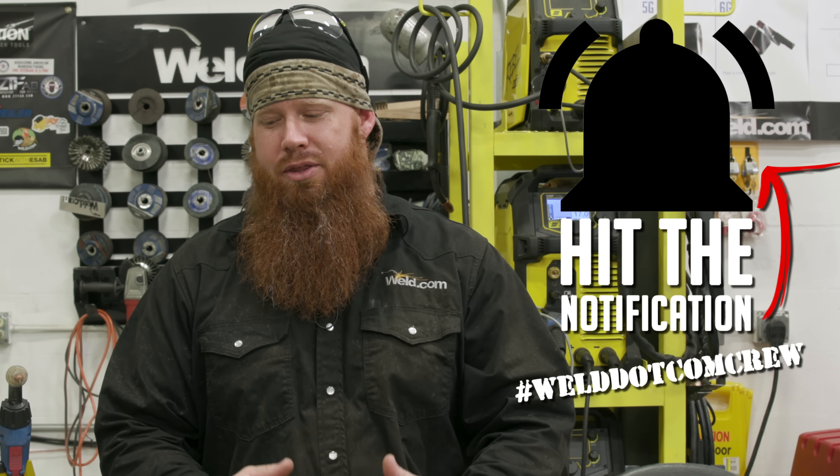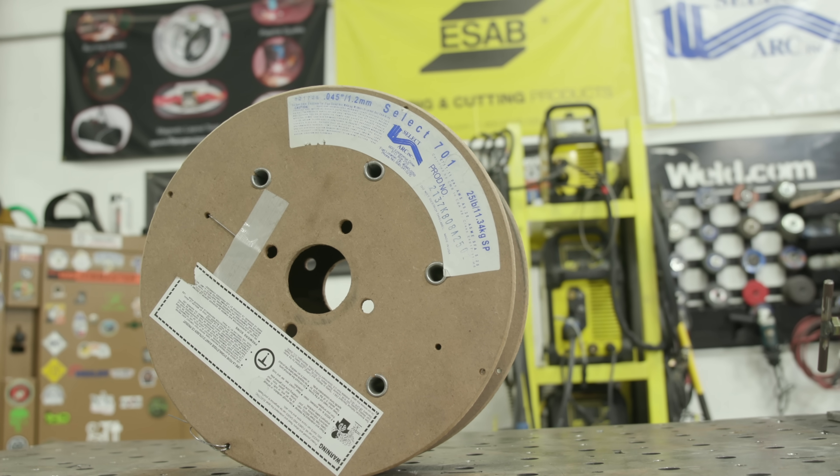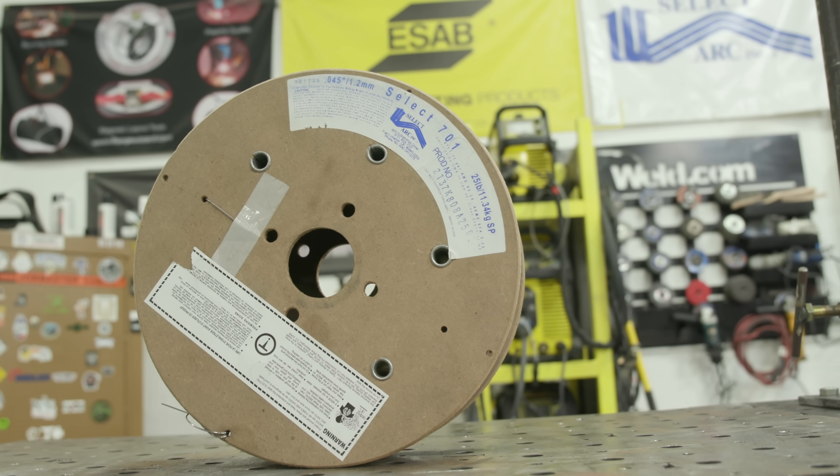Welcome back to weld.com. Today we're going to go a little more in depth with flux core on thin gauge sheet metals. We're going to be running some Select 701 — it's a T11 wire, good for materials up to about half inch thickness. Anything more than that requires preheating, so in that case you'd change your wire to get to that thicker material.